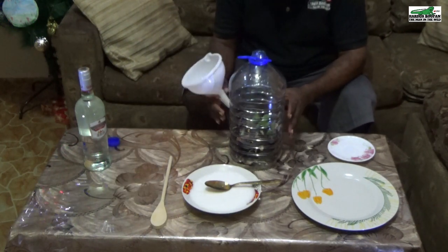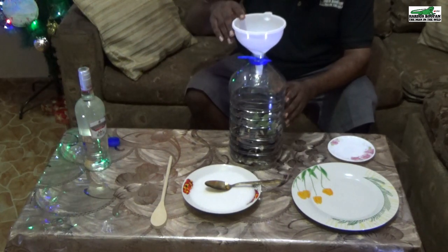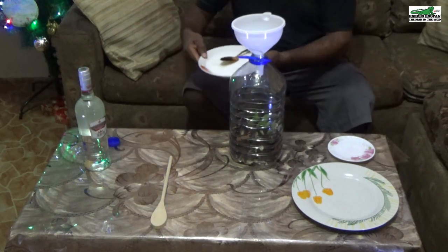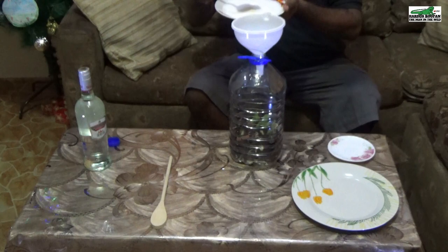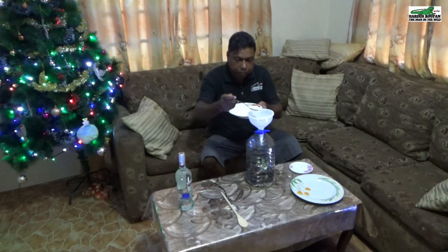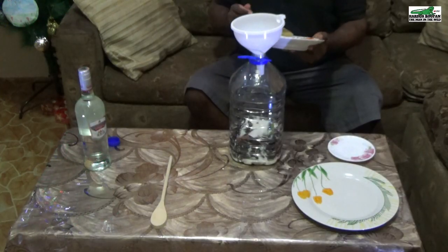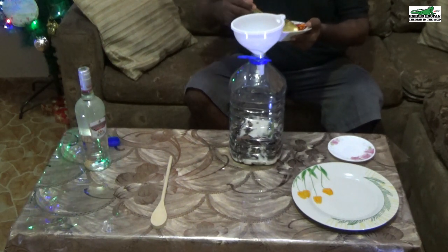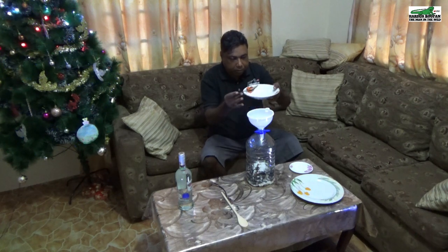For the next step, I will need to place the funnel onto the bottle. At this point, we will add the sugar to the ingredients in the bottle. I am using one pound of white sugar — you can use brown sugar if you wish. Carefully add the sugar while trying to avoid any spillage.